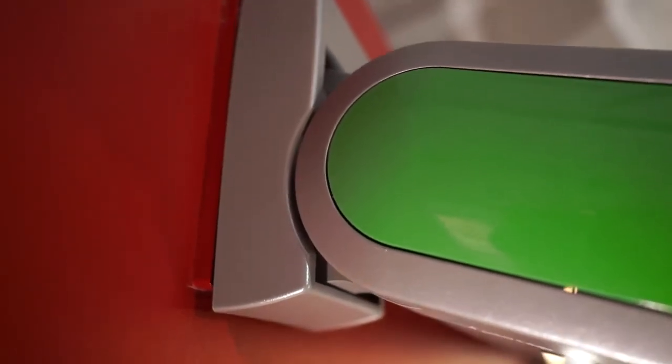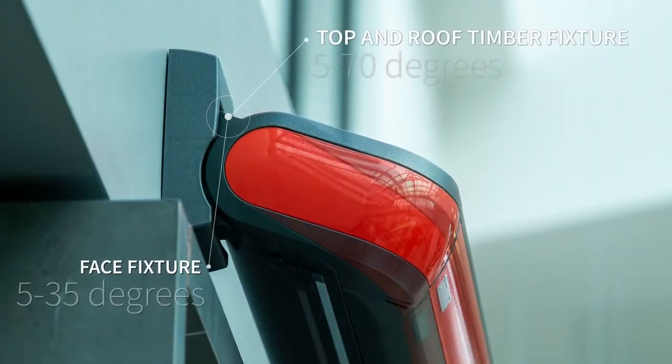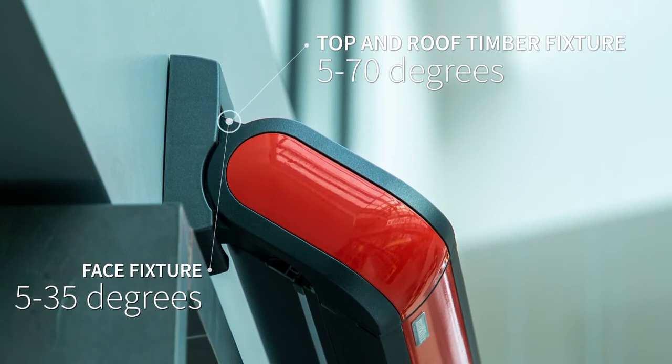Our smartly encased wall brackets are placed out of sight behind the MX3. Depending on the design of your house, you can also mount the awning to the underside of a balcony or to the roof timbers, and adjust the angle to suit.